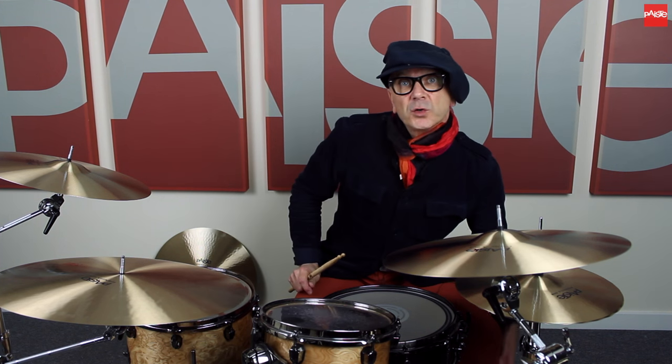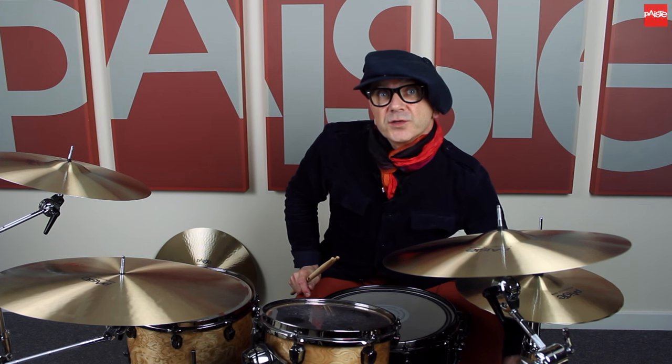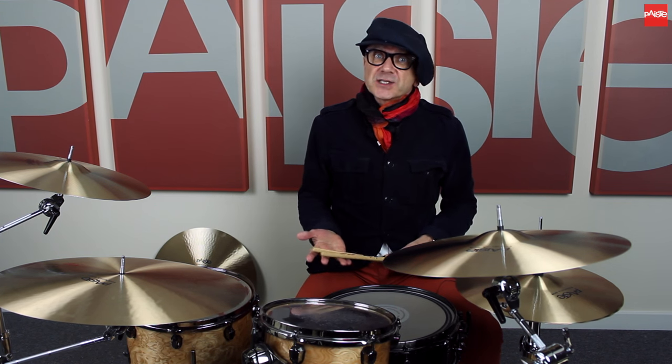These cymbals — the 602s, along with the 2002s — I've been using with Imelda May and also with Jeff Beck when we did the Grammy-nominated Rock and Roll Party album and DVD. So they were 2002s and 602s.